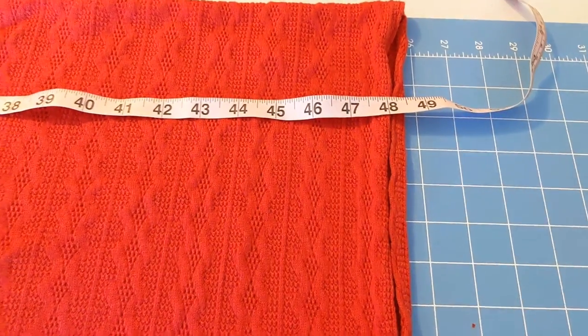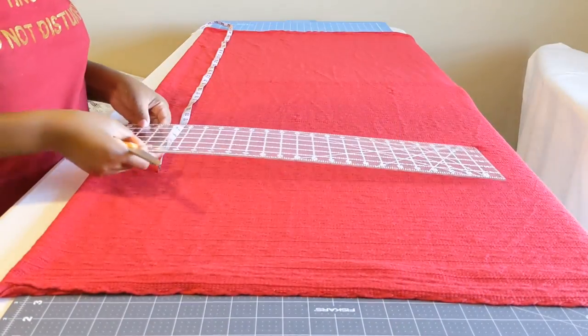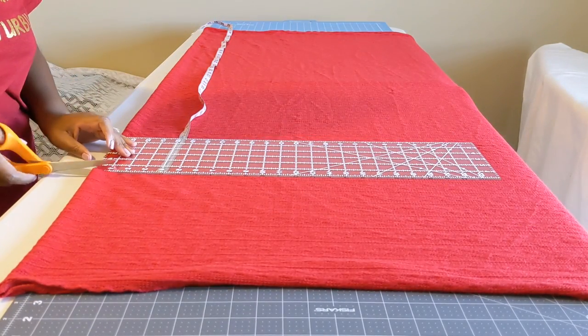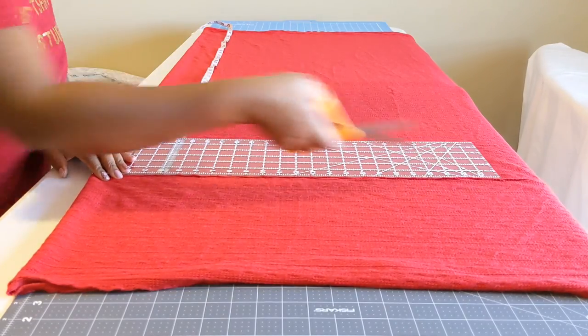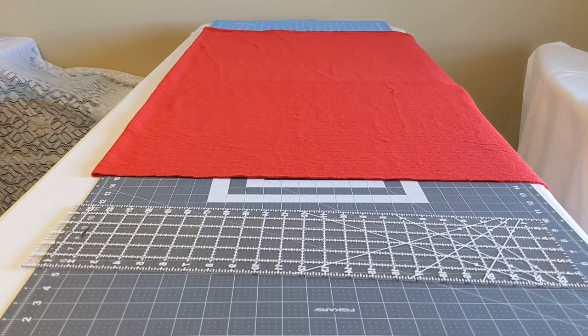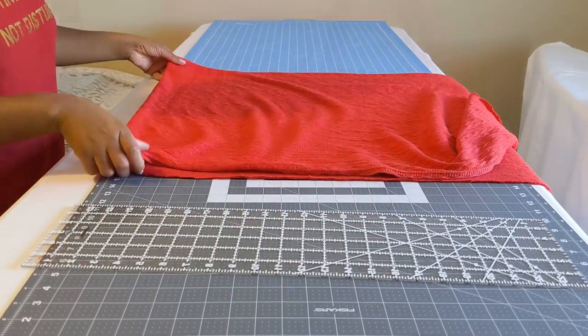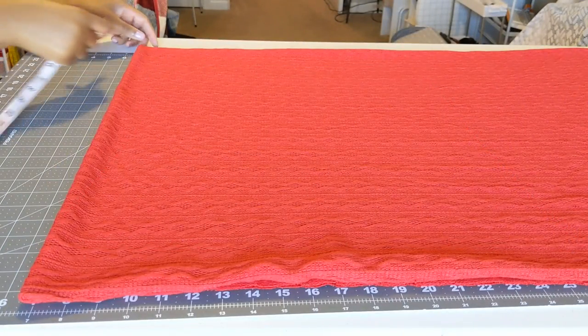48 inches was what I had from elbow to elbow, so I'm measuring that with my measuring tape and then cutting the fabric. For the length from my shoulder to where I want the tunic to end, it was about 27.5 inches, but I didn't want to waste the fabric so I just used the full length of the fabric.